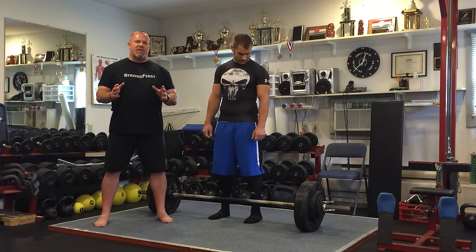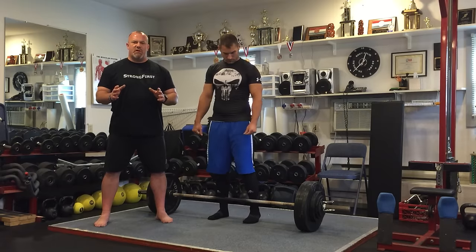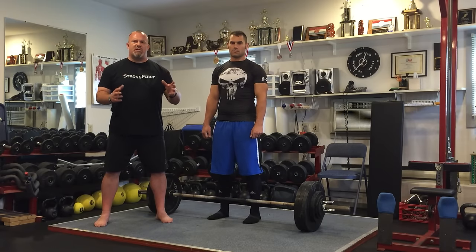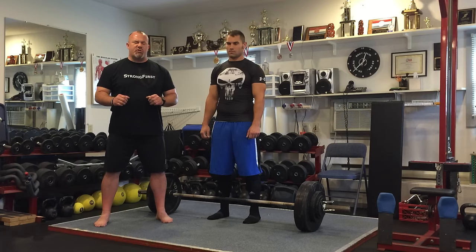What we're doing here today is we're going to put together a strength challenge. Chief SFB instructor at StrongFirst, Karen Smith, is handling the bodyweight portion. I'm handling the barbell portion. For the ladies, we're going to have you do three reps with 1.25 times your body weight, rounded up to the nearest five pounds or two and a half kilos depending on where you live in the world. For the men, 1.75 times your body weight for three reps.